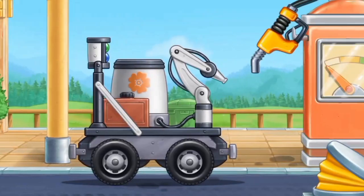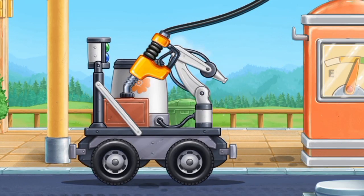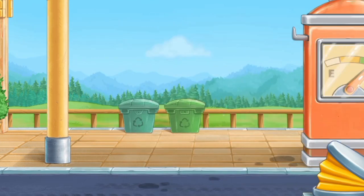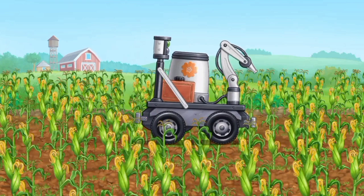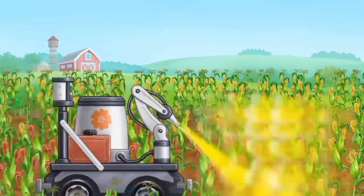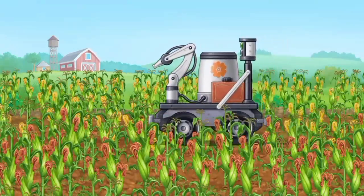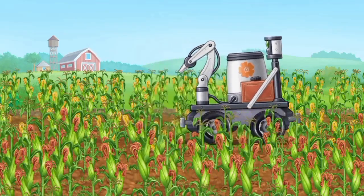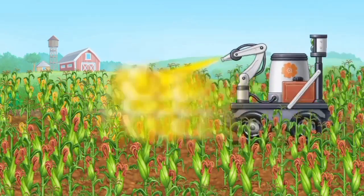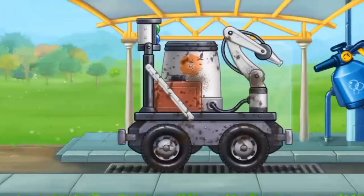And now we need to fuel the pollinating machine. Let's pollinate the blooming corn to get more crop.